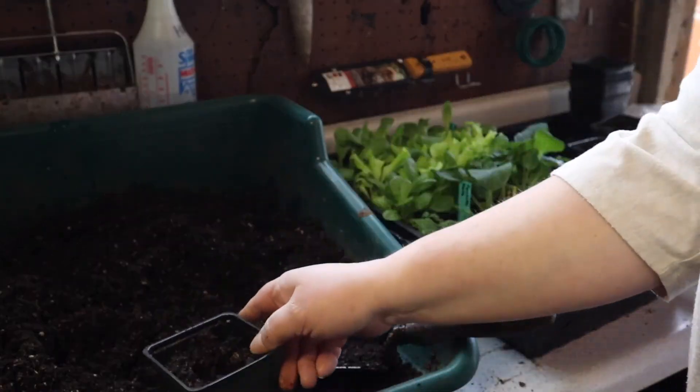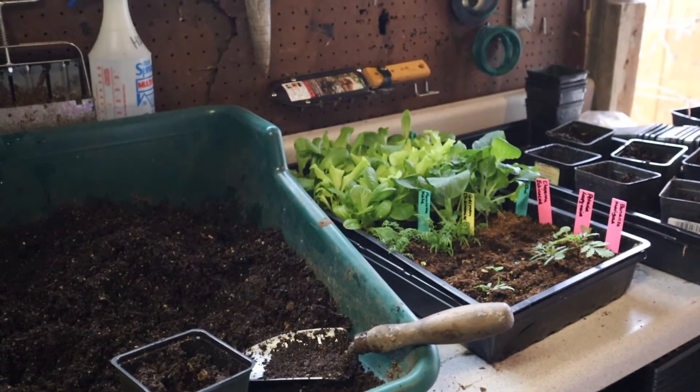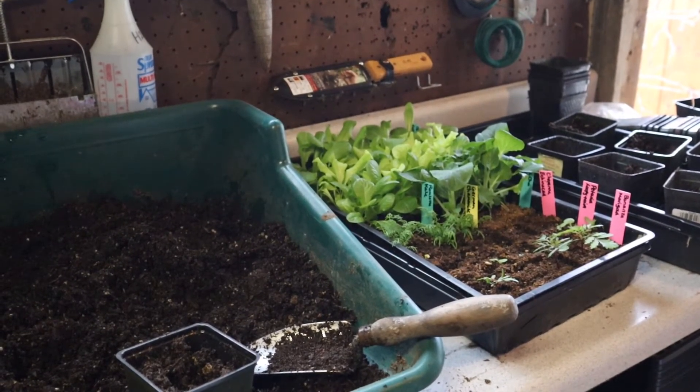This was my first time really trying flowers and I think I realized why I haven't done them in the past — they just take so long to germinate. It just is not worth it, at least for my small setup.